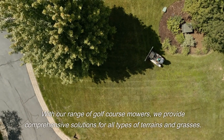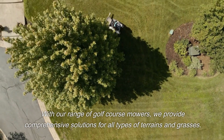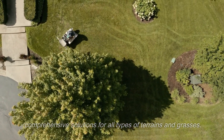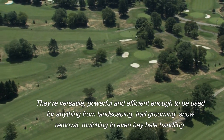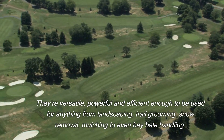With our range of golf course mowers, we provide comprehensive solutions for all types of terrains and grasses. They're versatile, powerful, and efficient enough to be used for anything from landscaping, trail grooming, and snow removal to mulching and even hay bale handling.